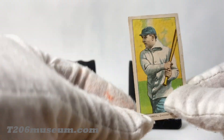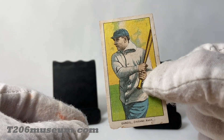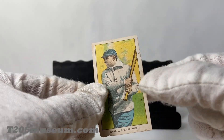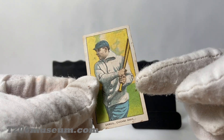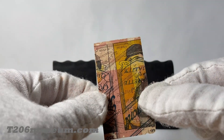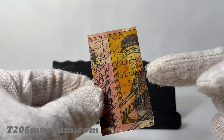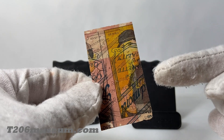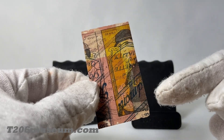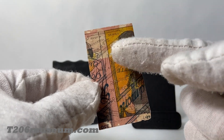The first card I want to show is this Glendale Chicago. The front is just the regular image of the Glendale, but the back, as you can see, also has the Topps toy back — it is shifted to the left — and at the same time there's a Piedmont Series 350 and 460 back, as you can see, it is upside down.